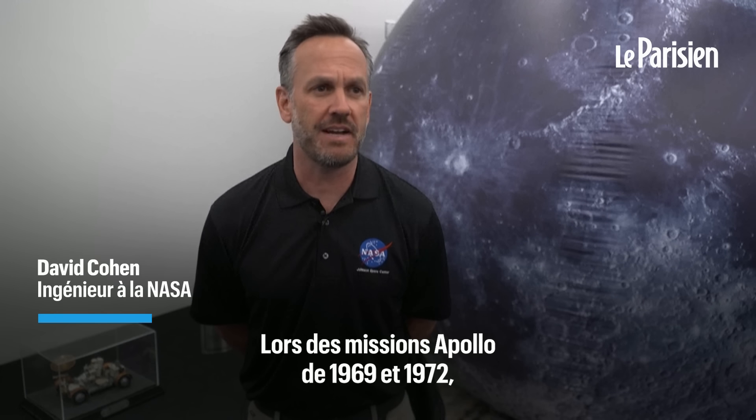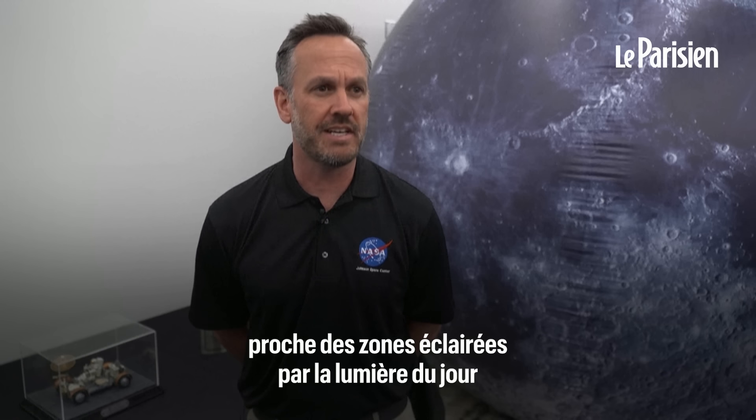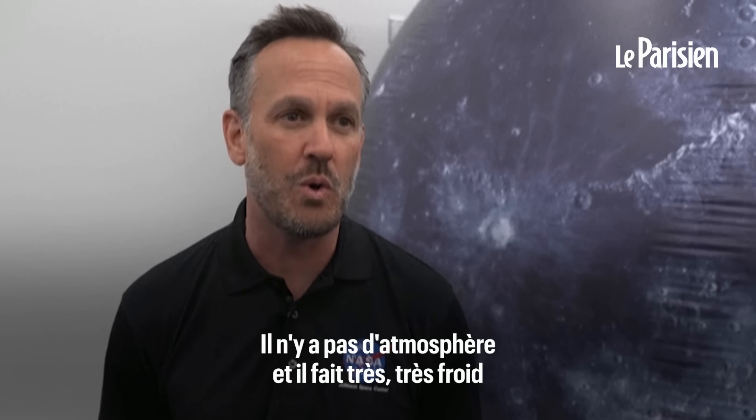Back in the Apollo era, they went back in 1969 and 1972 — the last time we stepped foot on the moon — and it was more towards the equator, more towards daylight areas. Now we're going to go to the South Pole. The big challenge there is the South Pole is largely shadowed, there's no atmosphere, and it gets very, very cold.